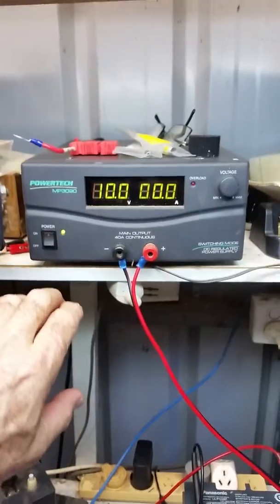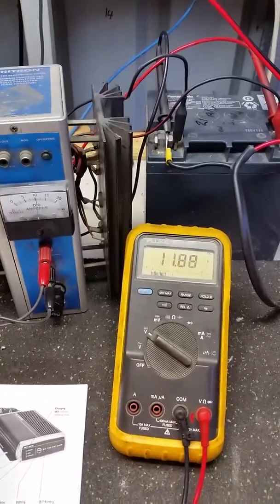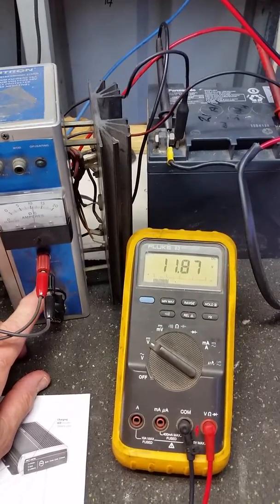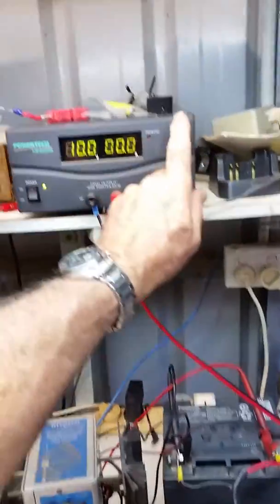Up here I've got a power supply which I'm going to use in lieu of a tow vehicle, so it's feeding the input. I've currently got the battery at 11.88 volts. I'm using this electronic load to discharge it — it's currently drawing 10 amps at 11.89 volts. I'll bring this voltage up, and as you can see, it's not going at the moment.